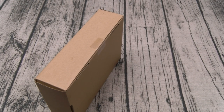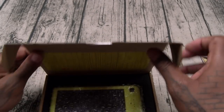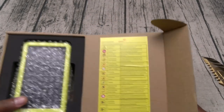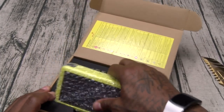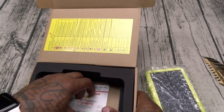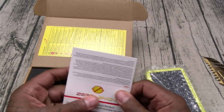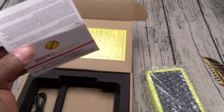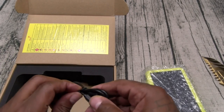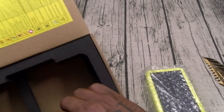Let me grab my unboxing knife and see what we got. Let's check if there are any specs to go through — these are all just the warnings. Here's your charger. Now here's your classic Zero Lemon 180-day guarantee — they stand by their products, I respect that. And here's your micro USB charging cable. No adapter on this one, just use your phone charger.